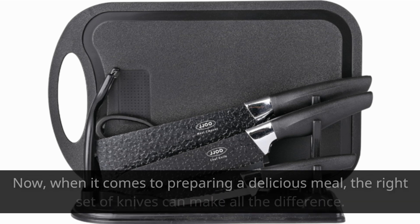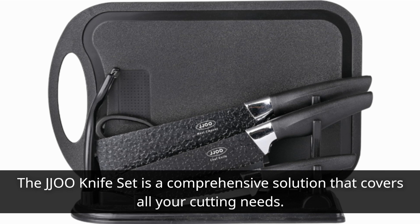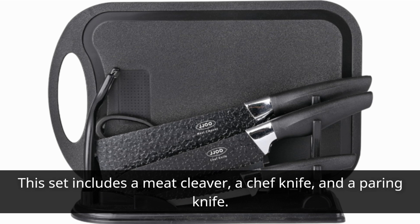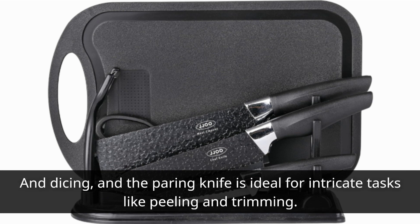When it comes to preparing a delicious meal, the right set of knives can make all the difference. The JJ00 knife set is a comprehensive solution that covers all your cutting needs. This set includes a meat cleaver, a chef knife, and a paring knife. The meat cleaver is perfect for tackling tough cuts, the chef knife excels at slicing and dicing, and the paring knife is ideal for intricate tasks like peeling and trimming.